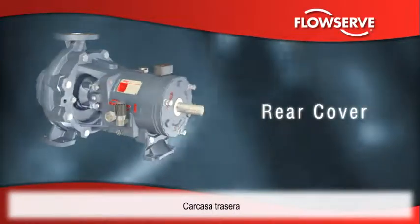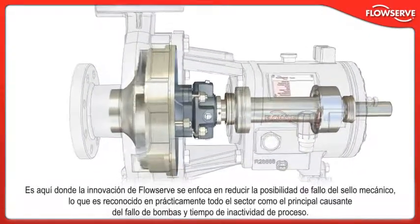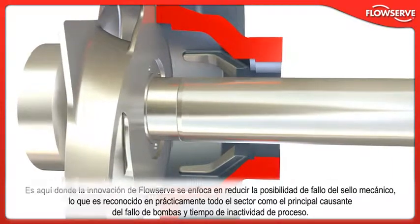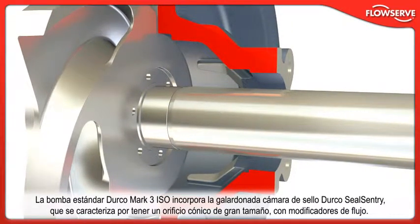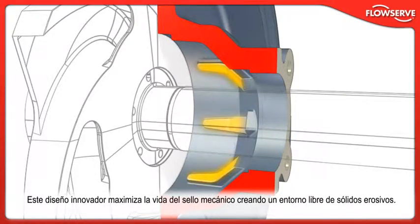Besides serving as the critical running clearance and wear surface, the rear cover also houses the mechanical seal chamber. It is here that FlowServe innovation is focused on reducing the chance of mechanical seal failure, recognized throughout the industry as the number one contributor to pump failure and process downtime. The standard Durco Mk3 ISO pump incorporates the award-winning Durco SealSentry Seal Chamber, which features an oversized, tapered bore with flow modifiers. This innovative design maximizes mechanical seal life by creating an environment free of erosive solids.